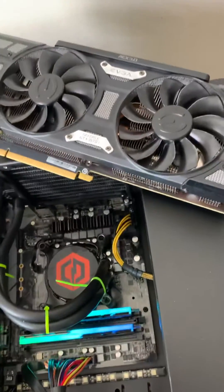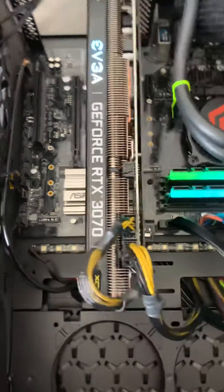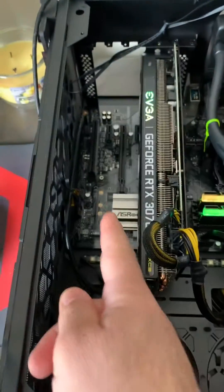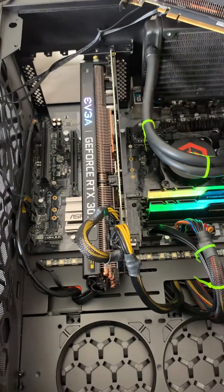So I got the EVGA 1070 Ti and the RTX 3070, as you can see right there. When I plugged this in, it wasn't originally in the first slot, and it told me to power off and connect PCI — you get that gray screen.